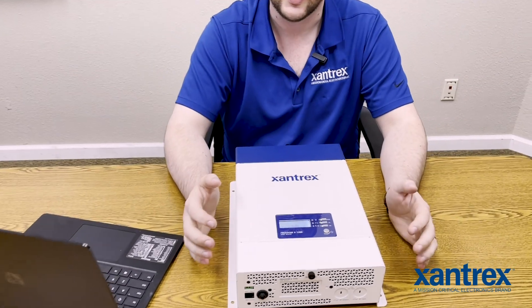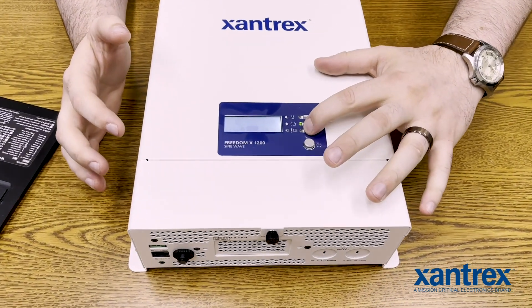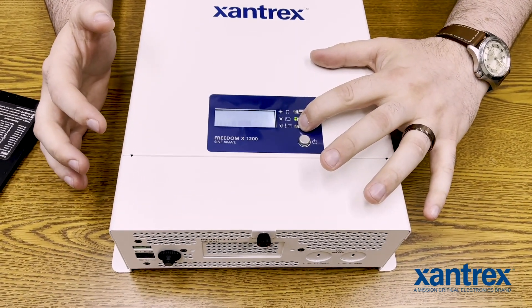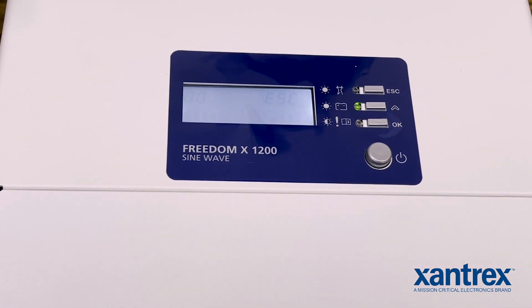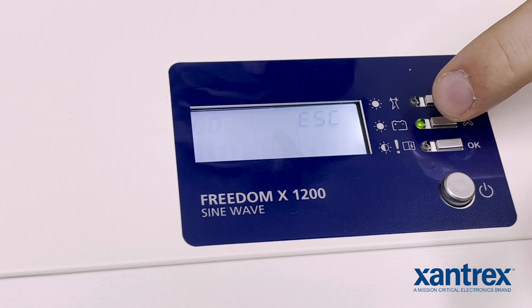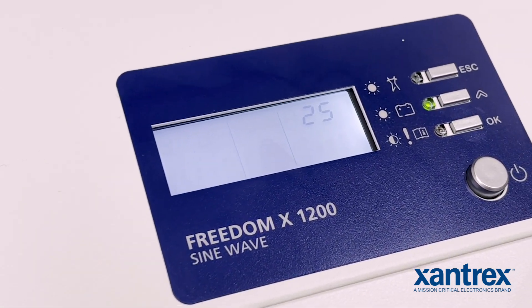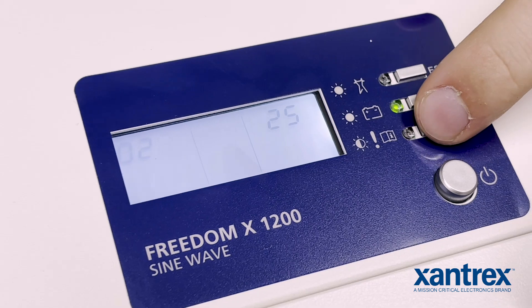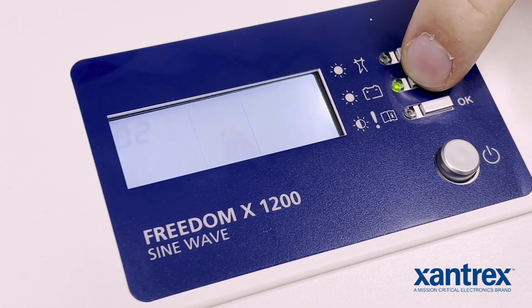Today we're going to look at the power save mode, which is one of the more common ones that we have going on here. You'd push and hold the OK button for about five seconds and that will set you in the settings screen. If we're looking at the settings screen, number two is our power save timer. You can change it by hitting the OK button and then you can cycle through anywhere between off and 25.